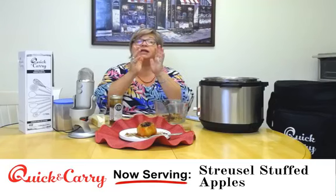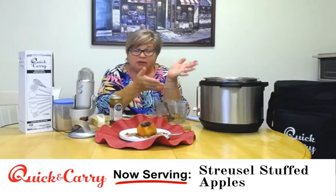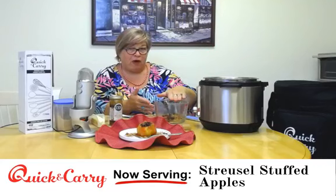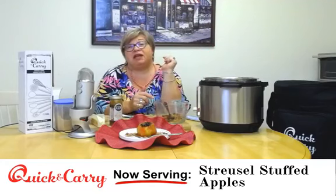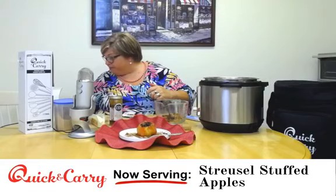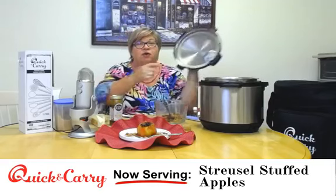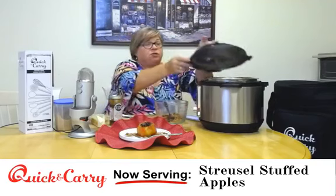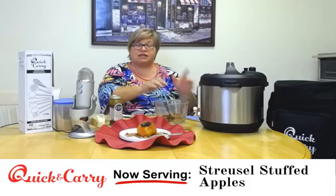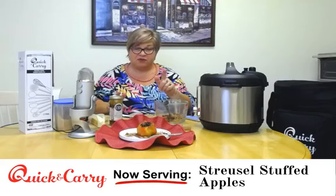Diane asks: couldn't you use apple juice? Yes, that is a great idea! Instead of water in the bottom, you could use apple juice or apple cider, and when you sprinkle all the goodies from the leftover streusel in it, that would make an even better drizzle to put on top of your apples when they're done. Once your apples are in there, lock on and seal your lid. Don't forget to make sure your sealing ring is correct — always a good thing before you put your lid on. Three minutes, natural pressure release, let the steam off if you have soft apples, then serve on a plate or in a bowl.